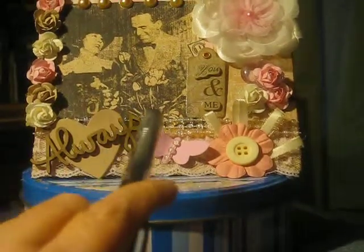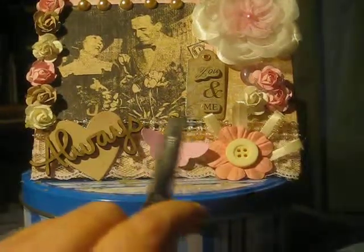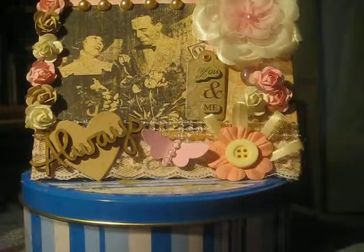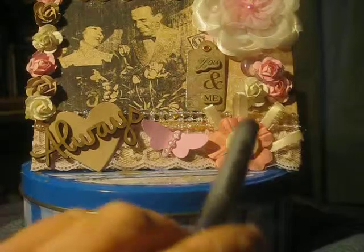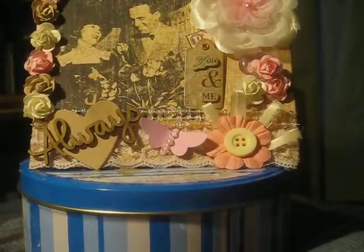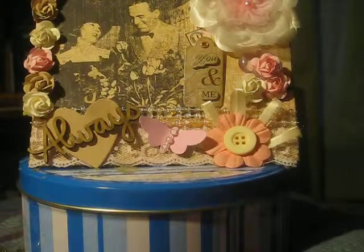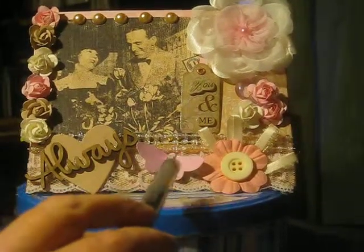Also along here at the top, you can only really see it here, but I put two rows of this pinkish iridescent pearl trim that I thought looked really cute. I can't talk apparently. Next I came in here and added this little pink butterfly — I painted that because it was sort of a greenish, yellowy, really yucky color. And I added a little bit of that pearl trim there as well.